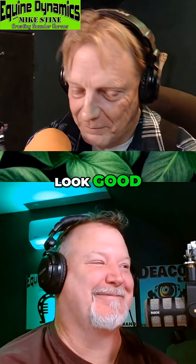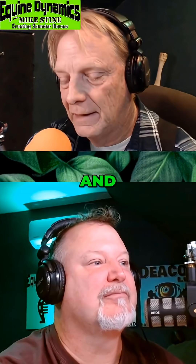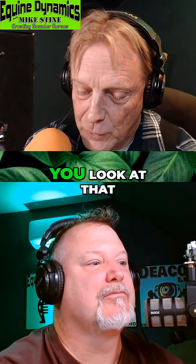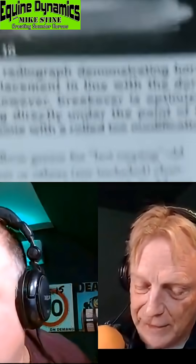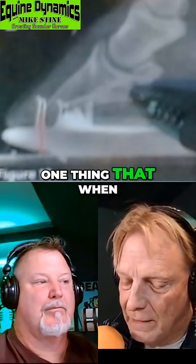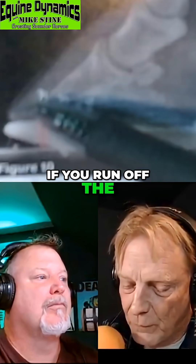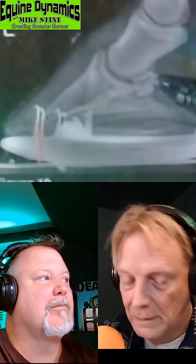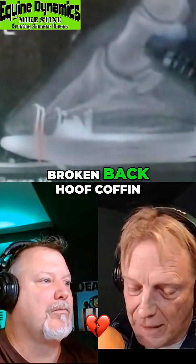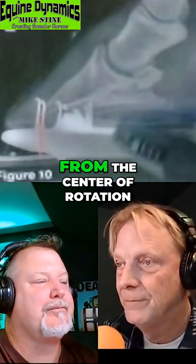That is a way of looking at it. There are horses where you look at that bone column and it's not lined up dead straight. One thing I question in these studies is whether they always measure off the tip of the coffin bone. If everything is in the correct position, that's one thing, but if you've got a broken-back hoof-coffin joint alignment, it shoots that tip forward, further from the center of rotation.